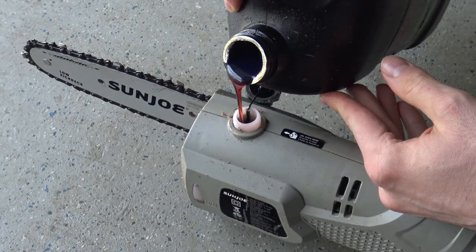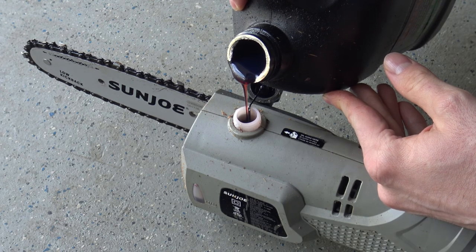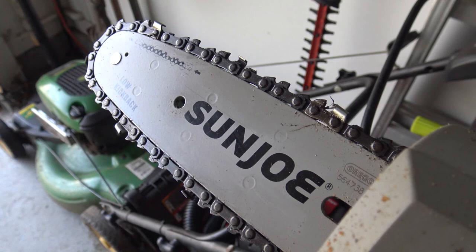I'm still using the original blade and doubt it will need to be replaced any time soon unless I start taking on larger projects in the future. The Sunjoe electric pole saw not only looks solid but also feels like it's built to last and has become one of my favorite yard tools.